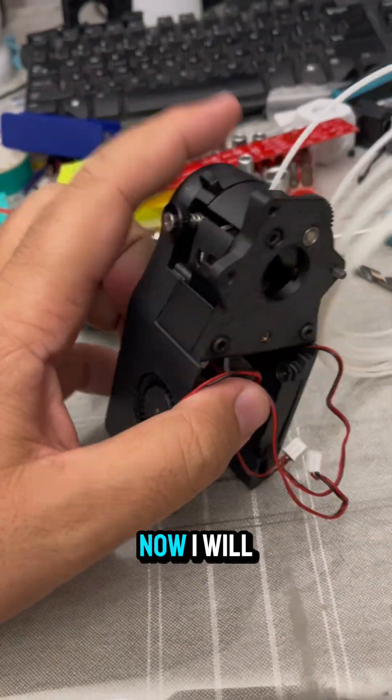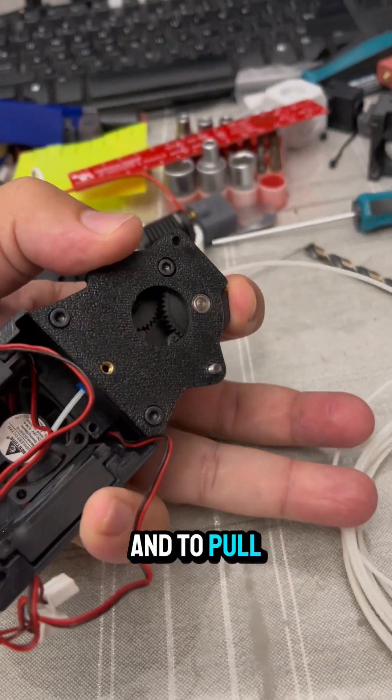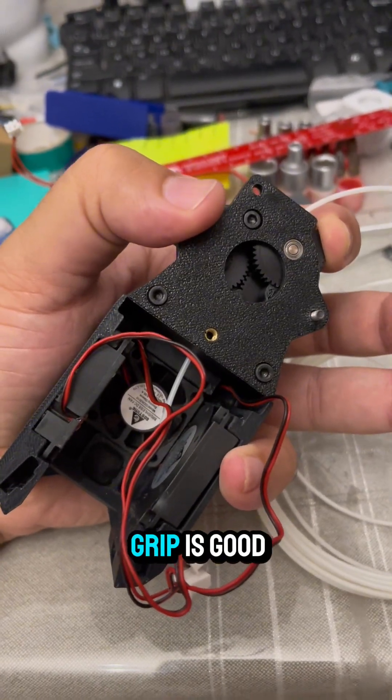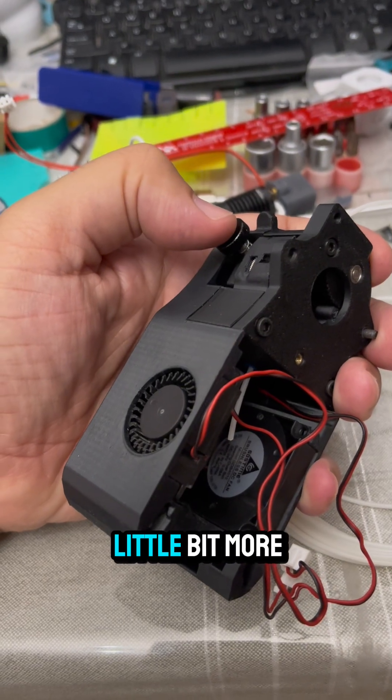Now I will try to keep the gears locked and pull the filament to see if it's gripped. You test it — if the filament is slipping, you need to tighten this a little bit more.